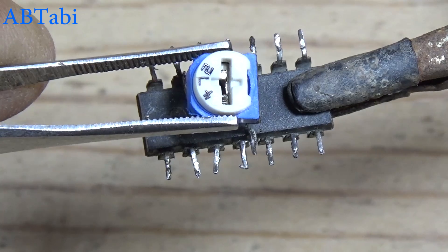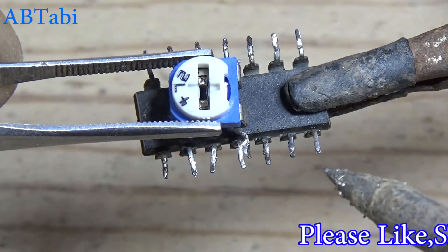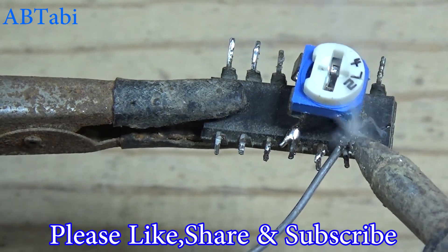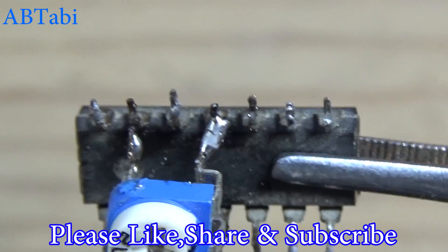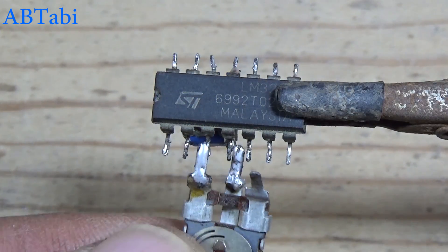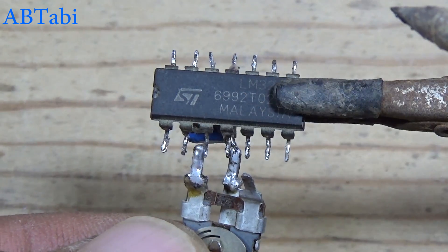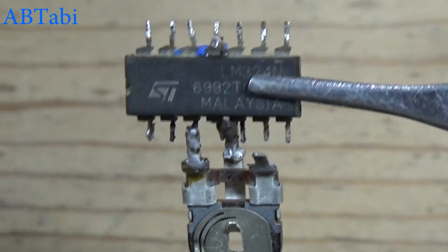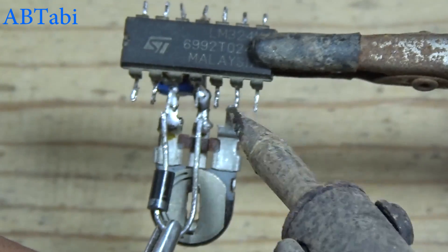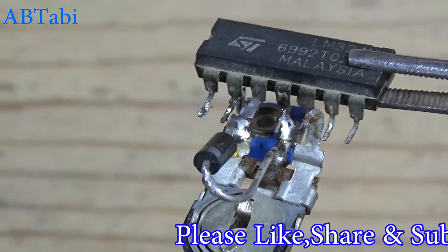Connect the 4.7k variable resistor with IC pin 2, 4, and 11. Connect the 1 million ohms resistor with IC pin 3 and 4. Connect the diode with IC pin 3 and 4, but you must remember the diode anode and cathode orientation.